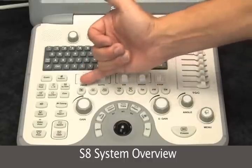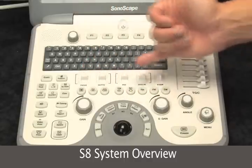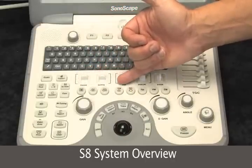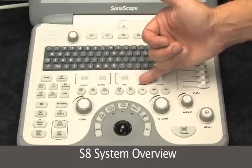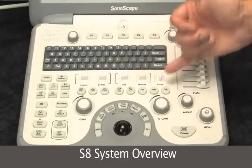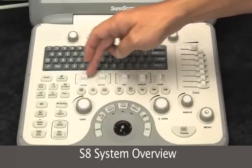Right above the main mode buttons we have M-mode, B-mode, tissue harmonics, color flow mapping, Doppler power imaging, tissue Doppler imaging, pulse wave, and continuous wave, along with the control buttons for those.